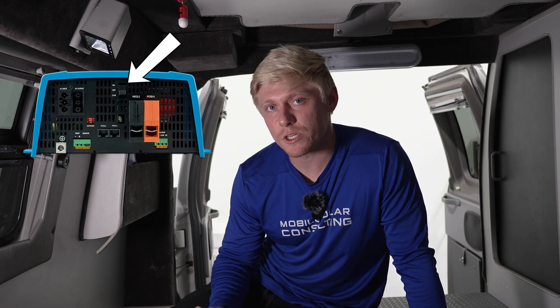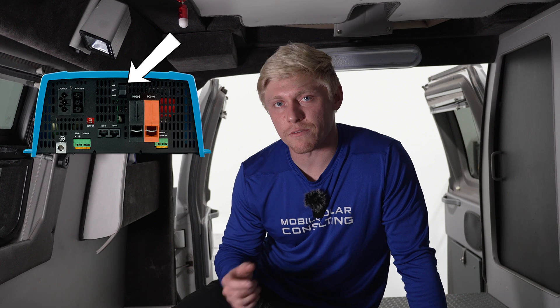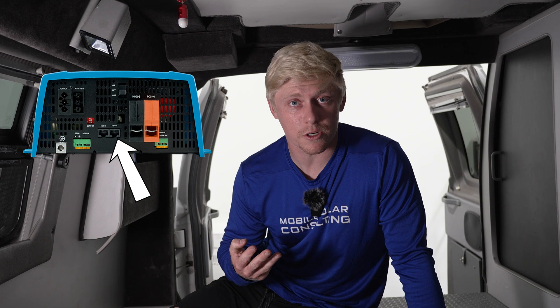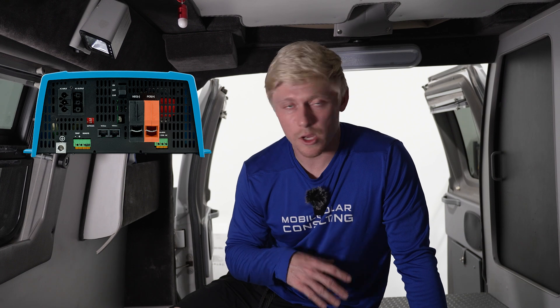Right now I have the 1200 VA. The front of this inverter has an on/off switch built in. It also has a VE bus port if you want to connect a digital multi control, a VE bus smart dongle, or a Cerbo GX. You'll have all the same data, functionality, and control as you would with the standard 3000-plus watt MultiPlus units.